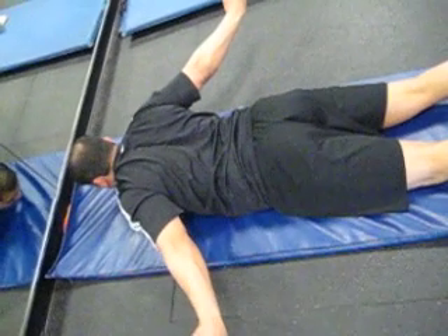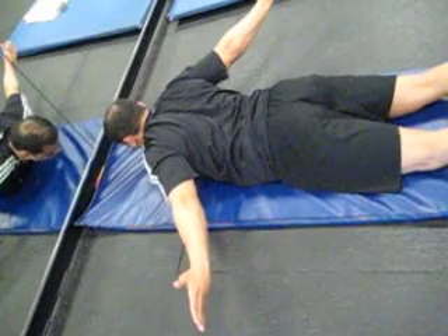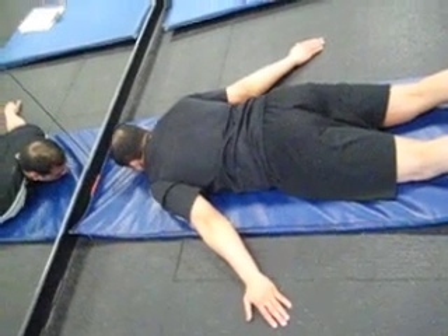The shoulder blades are contracting and you're rotating externally as much as you can. Your shoulders are also lifting. Then go back down and repeat ten times.